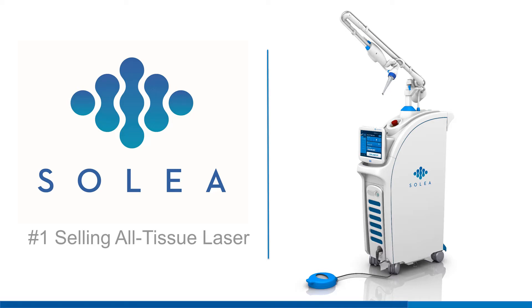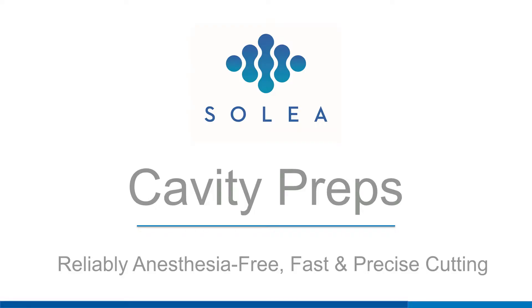Solea is a breakthrough laser technology that delivers an elevated experience for you and your patients. With Solea, cavity preps of all depths and classes can be performed virtually anesthesia and pain-free.